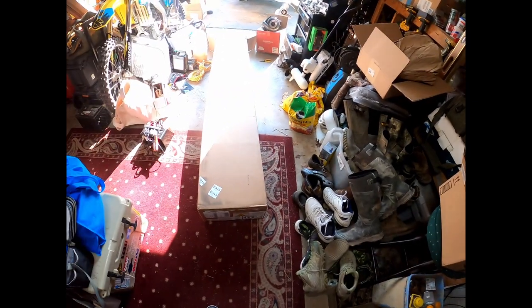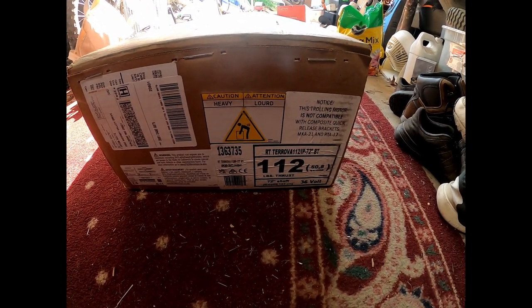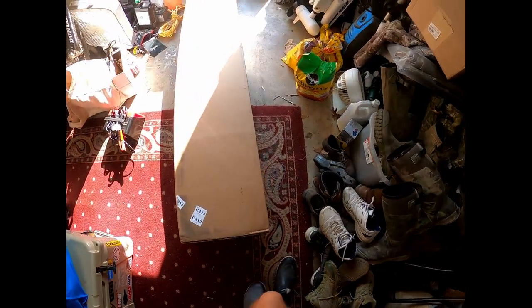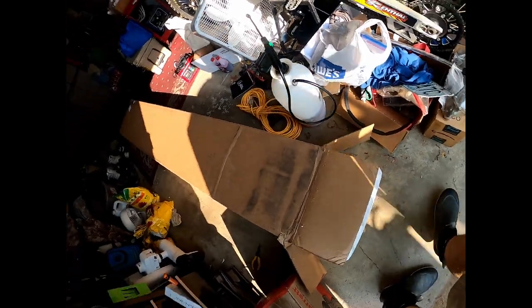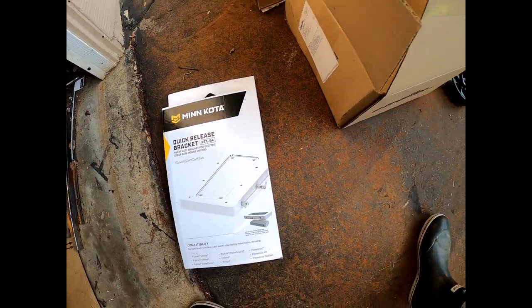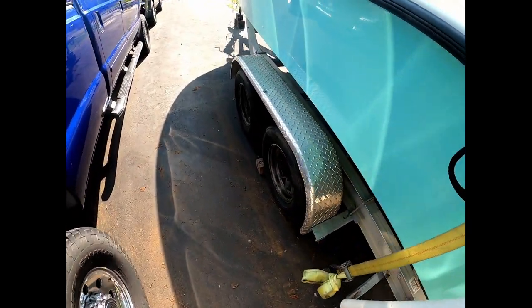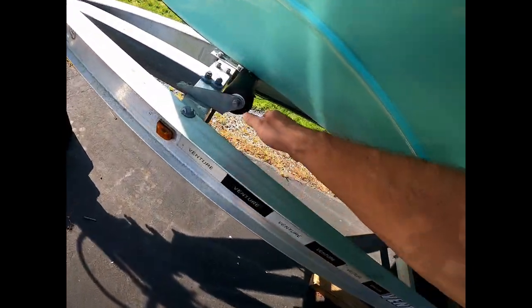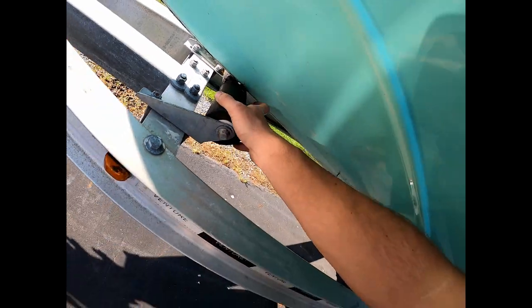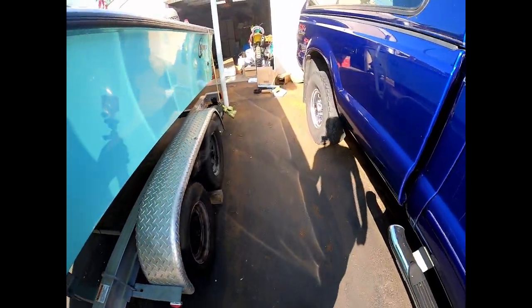Hey y'all, it's Jacob. Got some upgrades for the Seahawk that we're gonna start putting on today. Here it is — I got a big box. It is a new Terrova 112, 72-inch shaft, 112-pound thrust — very large box. I also got a quick release bracket for the trolling motor, need a new jack on the trailer and a new roller, so I'll put those on too.